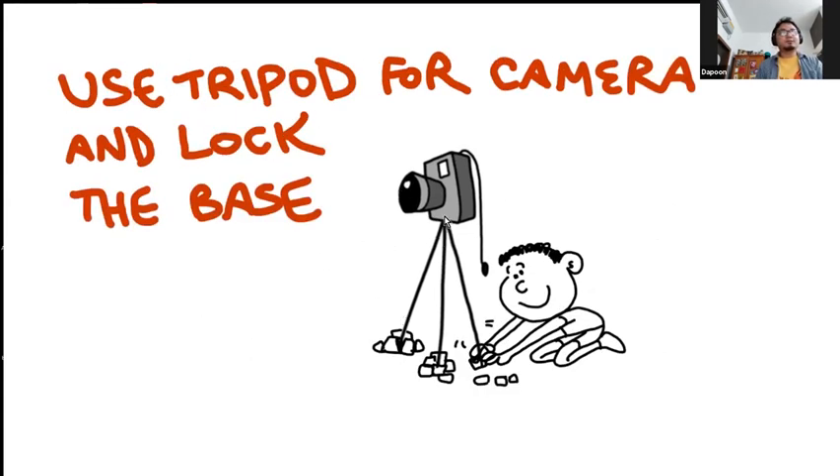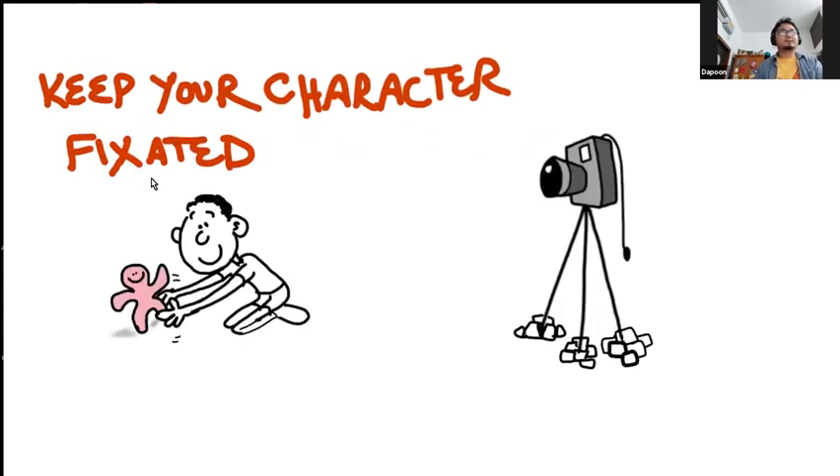Always use a tripod for your camera and lock the base. Make sure that your camera does not move at all, because once your camera moves, the entire animation — the illusion — is broken. Keep your character fixated. Make sure that it does not fall over when you go to take a picture.